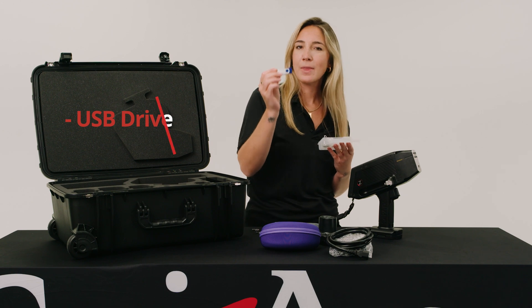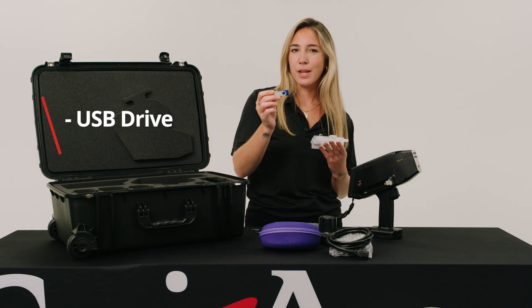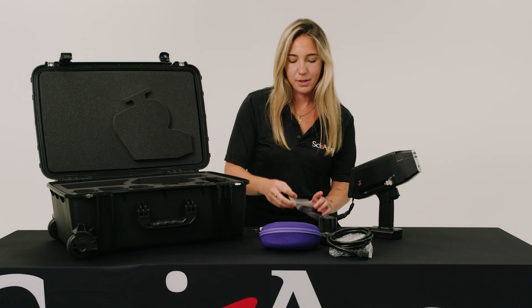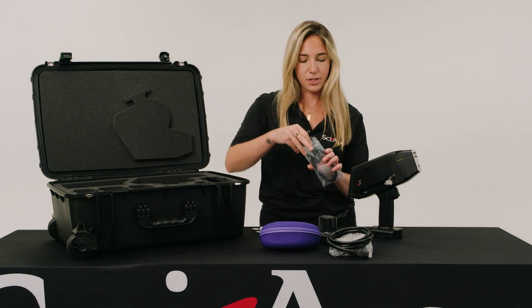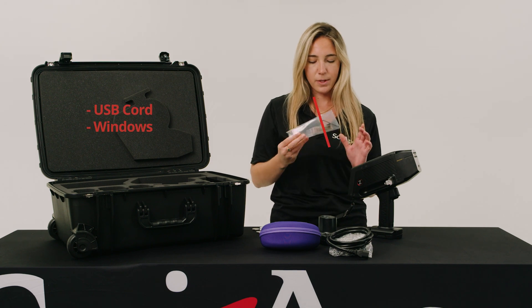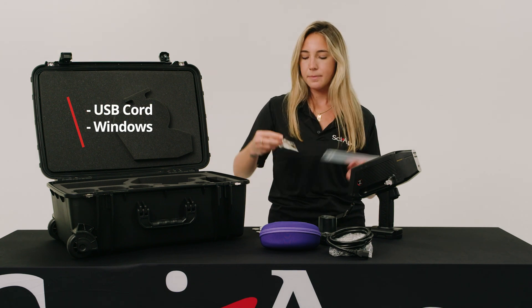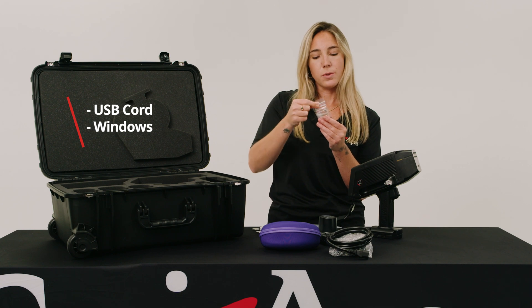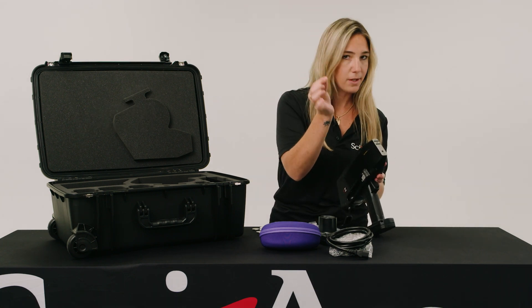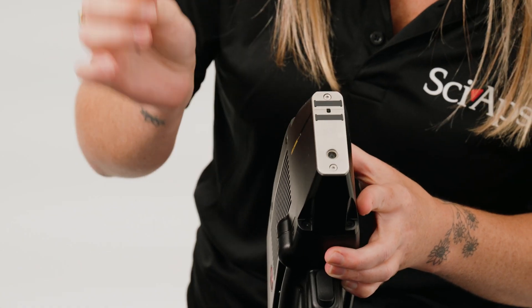We also have a USB stick that has your manual and a download for Profile Builder. If you would like to connect to Profile Builder on your laptop or desktop, you would be using this USB cord. Also included are some quartz windows or splatter shields and some O-rings.